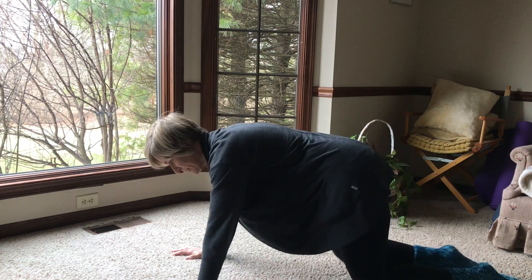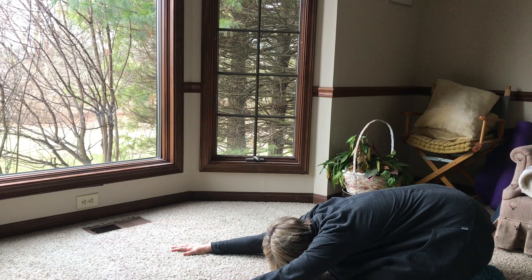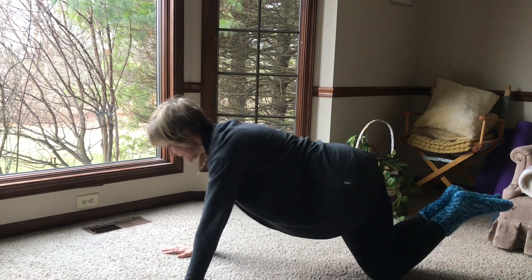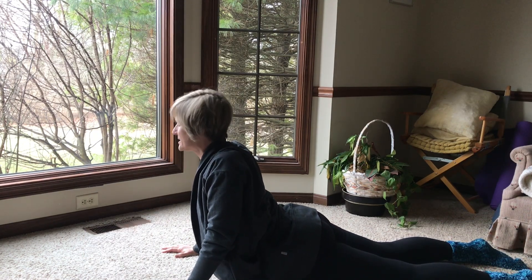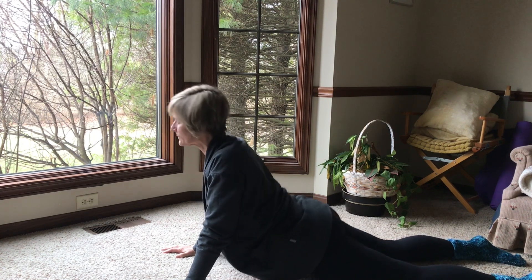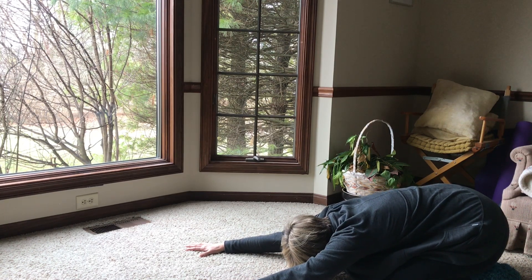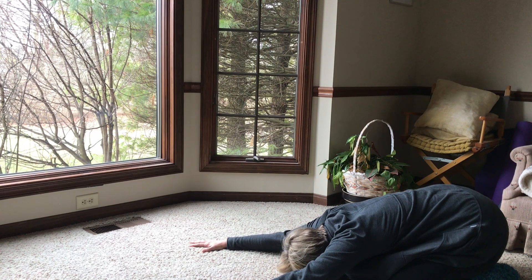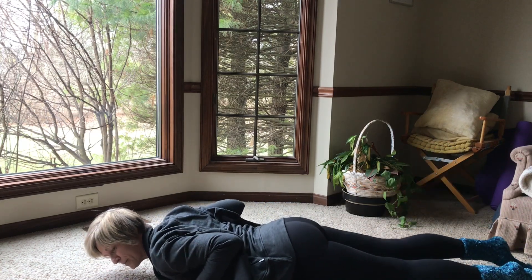The first thing I typically do is come into child's pose, just to ease any tension out of the back, hips, and knees. Then lower down, press up. This motion is typically very stiff for me in the morning, so I might have some protective muscle contraction through my glutes. Then I come back to child's pose. Each time I come to child's pose I can get a little bit deeper into the back and into the hips, and then lower down again — that lowering down is like a push-up.